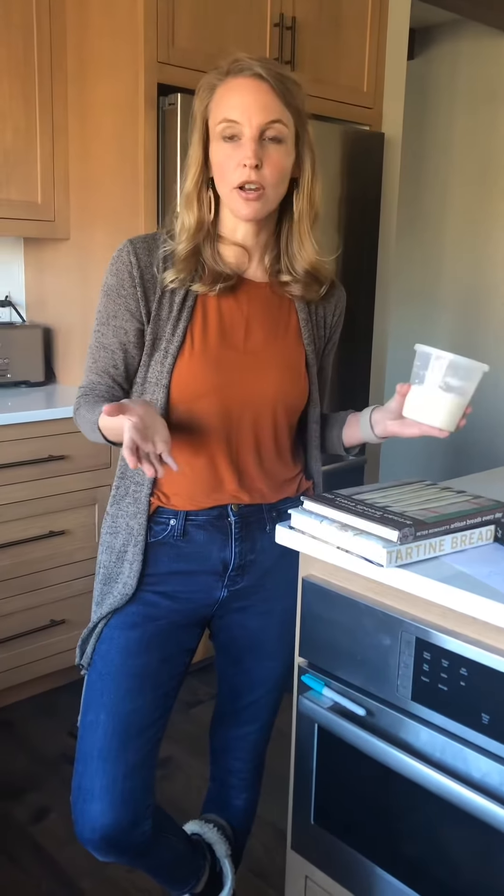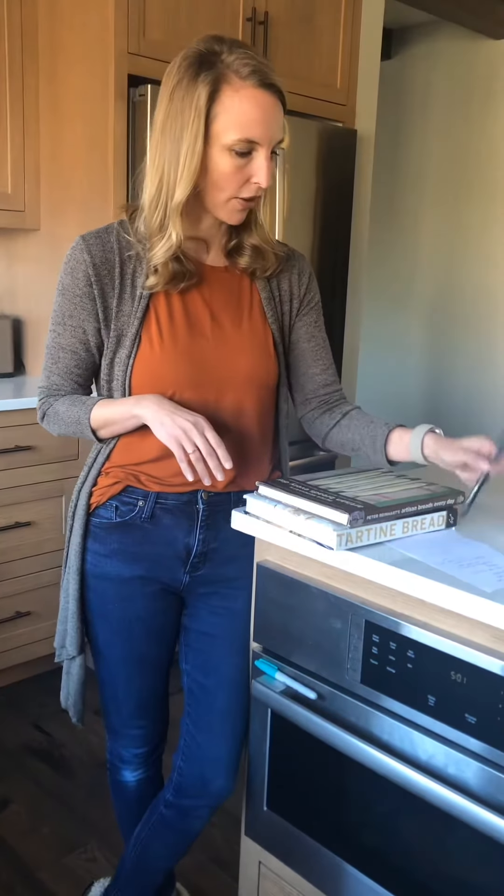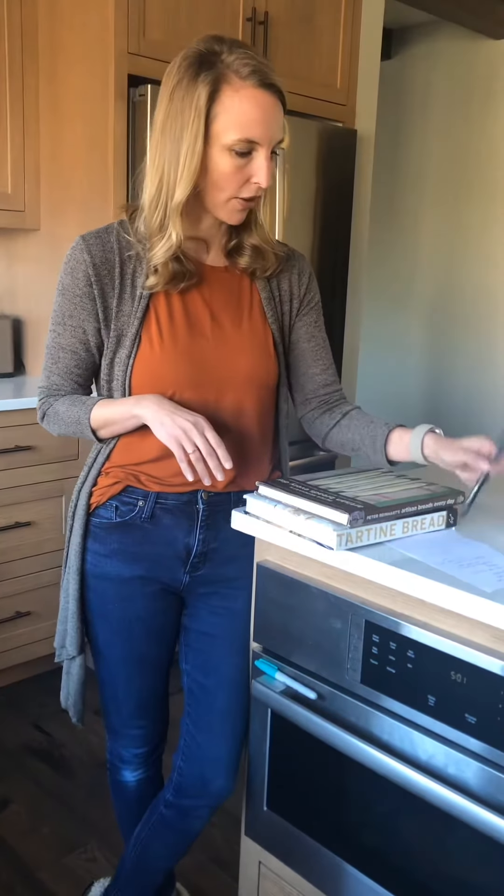Another question was: how long do I bake the bread after I take the lid off? Because I forgot to say that. About 20 more minutes — that's approximate. I would really suggest that you use your eyes. It needs to be a nice golden color. You saw how dark mine was and it was not over-baked on the inside. People usually tend to under-bake, not over-bake, so don't be afraid of a nice strong, dark brownish color.